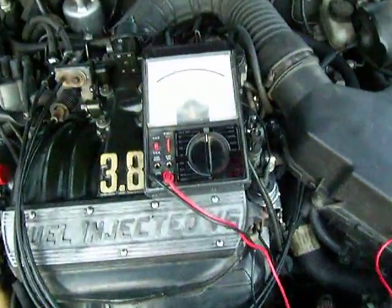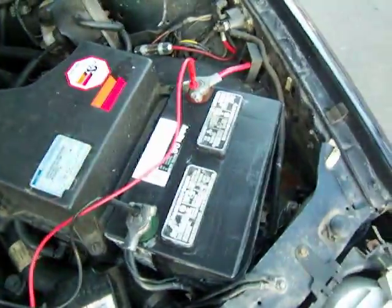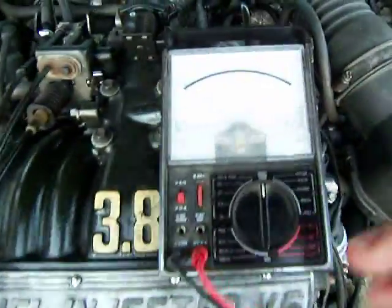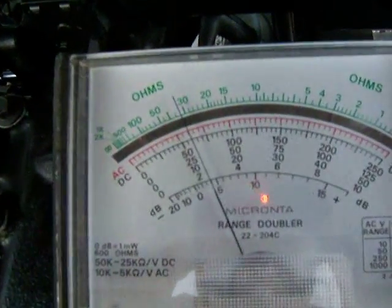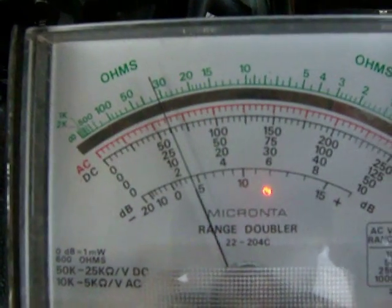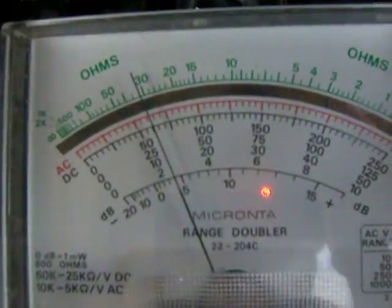If you think the alternator is not charging, there are a couple of very easy low-tech ways to do it. I'll show you both of them. First, we're going to start with this volt-ammeter right here. You're going to need a good battery, and you want to hook up your leads to the battery like so, and then we're going to turn the volt-ammeter onto the 50 scale. We can see the voltage in the battery circuit reading right at 12 volts, and then we're going to start the engine.